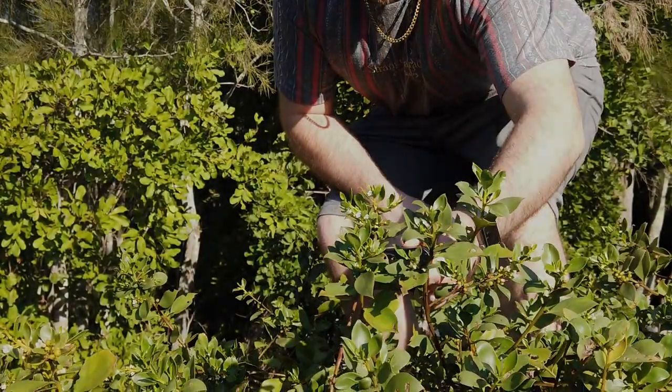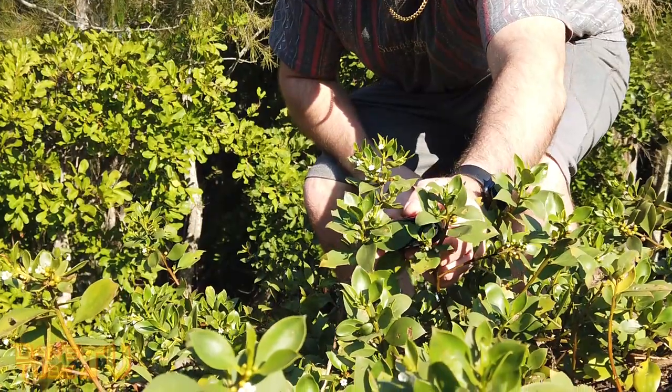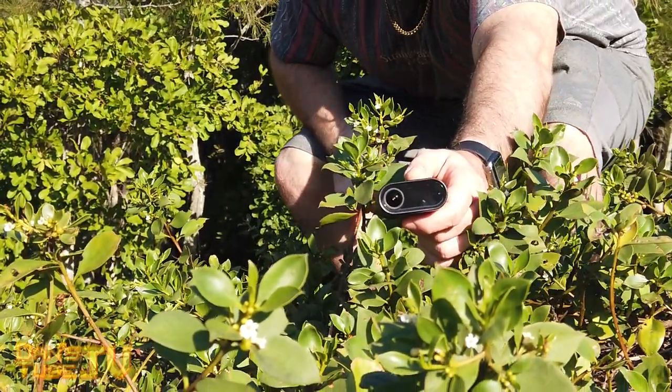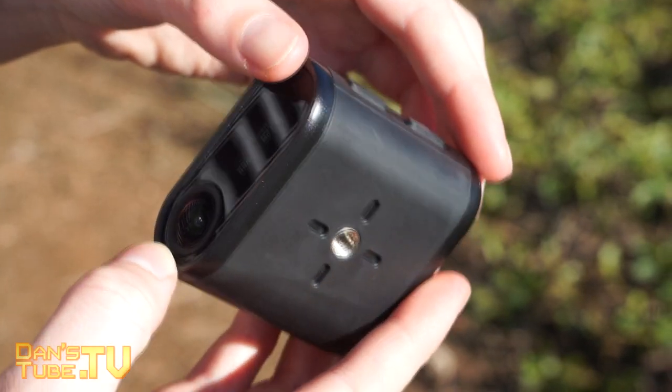Hello beautiful internet family, Danny from DansTube.TV. If you're new around these parts, consider subscribing and tickling that notification bell to keep up to date with all of my future content. On today's episode we are checking out the Oclu 4K action camera.